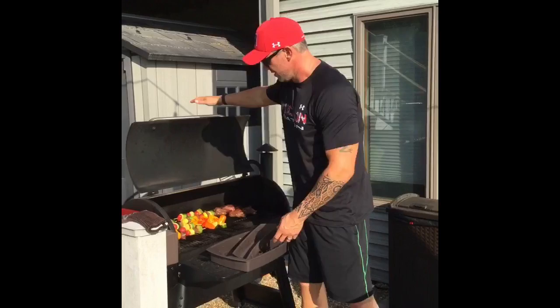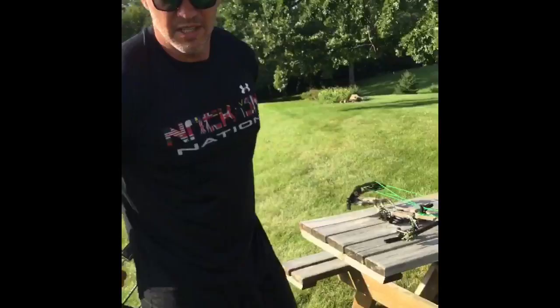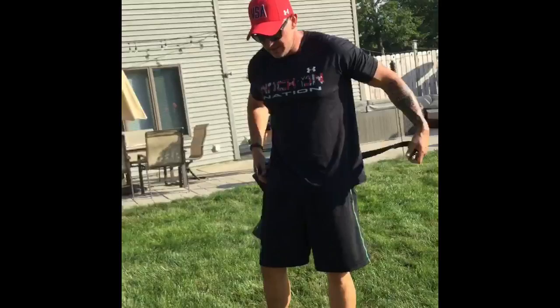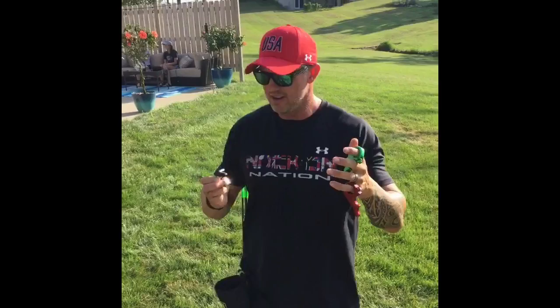Step over here to my little dojo I made for you. The first thing we're going to talk about tonight is release aids, because an important part of every archer is obviously going to be the release. I've got several different releases here — a hinge release, an evolution, and a trigger release.